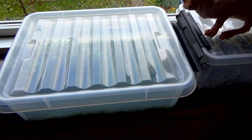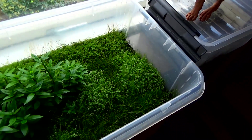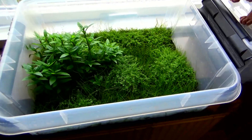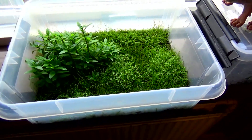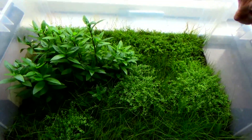All right, so let's have a look at these tubs. It's been about 14 days, maybe three weeks since the last video — I don't keep track. And as you can see now, they're starting to grow out of this tub.